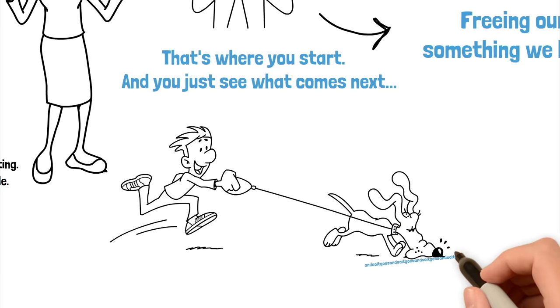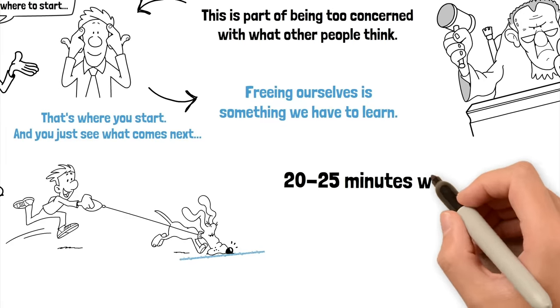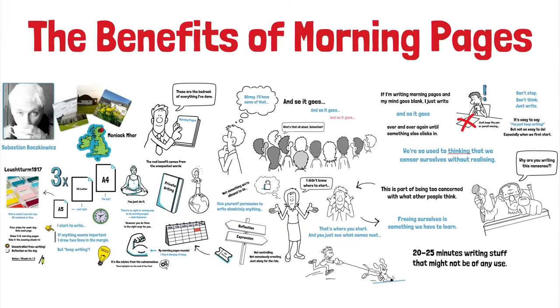The value in these highlights is that for me they tend to be the real meat of the pages — the real value in the ritual and the time spent and the actual effort made in going and sitting and writing them before I do anything else in the day. Because sometimes it would be easy not to do these things. I could just get up and walk the dog and get on with my day. I'm spending 20 to 25 minutes writing some stuff and it might not be of any use, but when it is of use, it's really useful. So that's morning pages. I'll be covering the evening check-in and also the various notebooks I've used. If there's anything else you'd like to see me cover, just let me know in the comments. Bye for now.